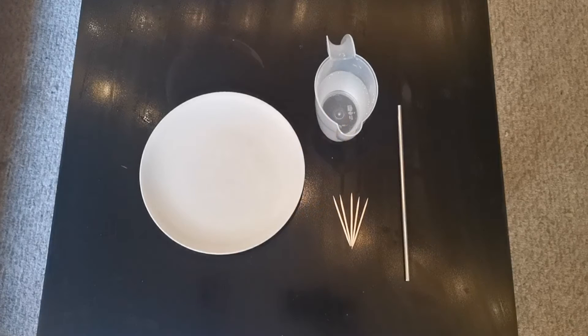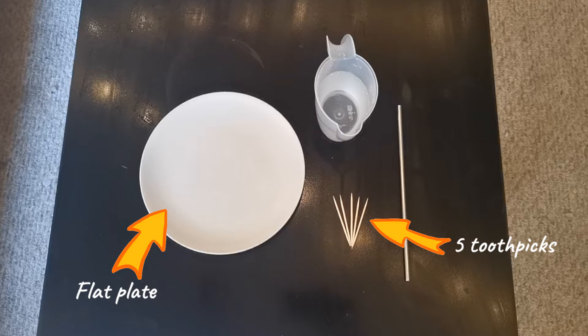For this experiment, you will need five toothpicks, a flat plate, a straw, and some water.